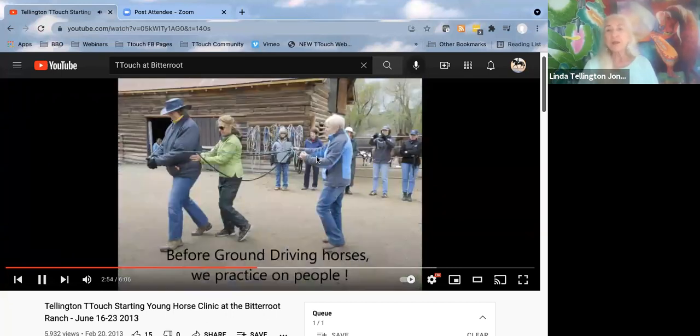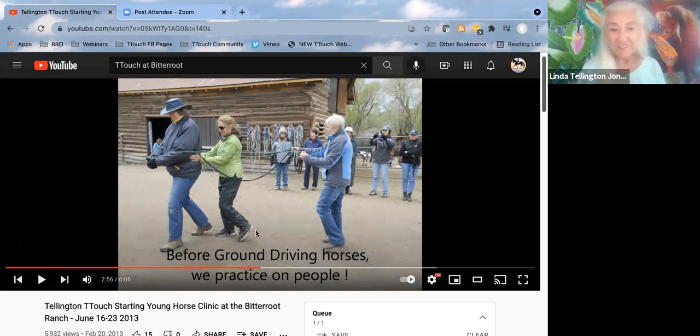Most of you don't have the advantage of having so many people as in a workshop, so if you can just have one person at the horse's head leading, that makes a big difference. This is one of the fun exercises: in a workshop where we're starting young horses, people learn to drive by feeling what it's like to be the horse and having signals from behind. The person in green is the back legs of the horse, and Robin gives a signal — it's amazing how much feeling you get about this.